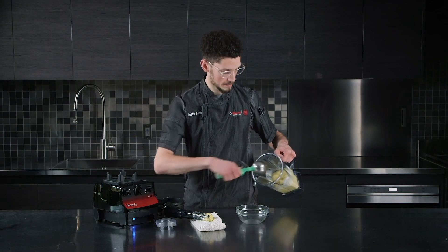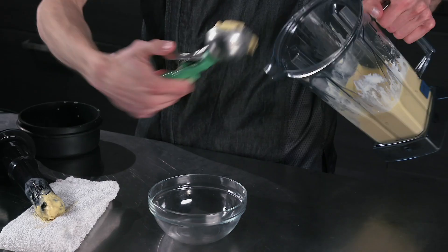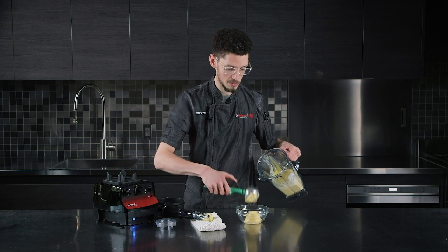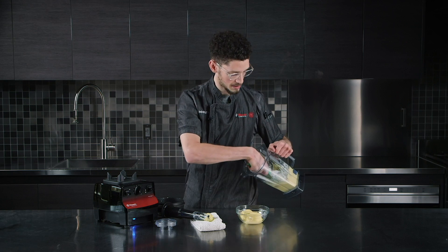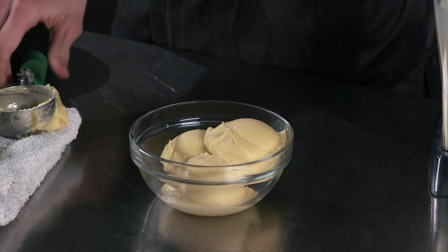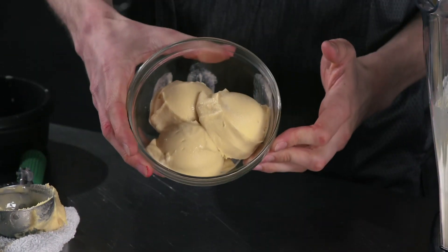Now that we're all finished with this blend, we're going to go ahead and scoop it out. Notice how it's nice, creamy, and smooth and ready to make a customer happy. And that's the way we like to do frozen desserts at Vitamix.